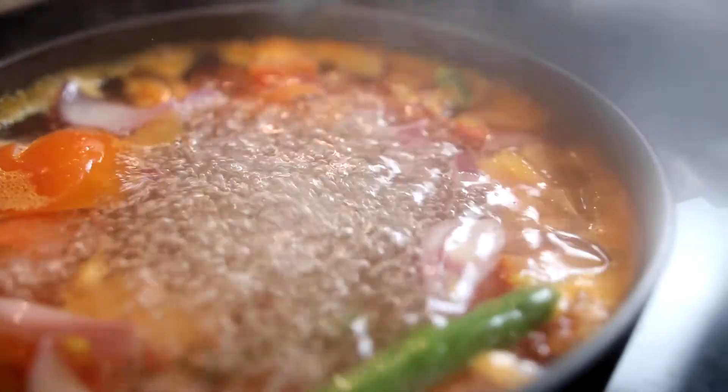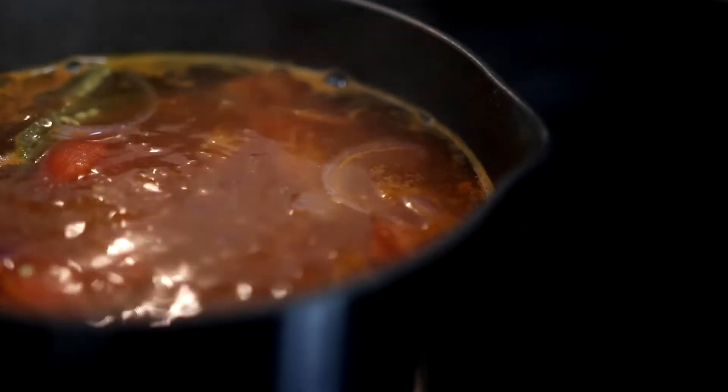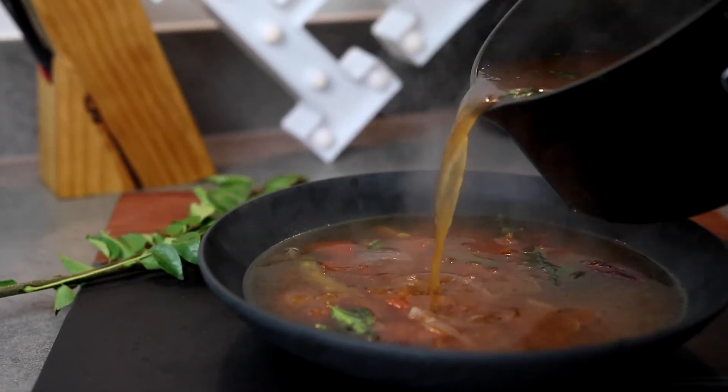Hi everyone, welcome to Huron Swap. Today we are going to make a traditional South Indian dish which is tangy and peppery in nature. This dish has the main ingredients as tomato and tamarind and it is more soupy in nature and it is called rasam. Because of the tamarind it aids digestion and I really enjoy rasam with chicken fry on the side. By the way, a friend of mine really enjoys this recipe and this is for you Rashu. So let's begin the preparation.